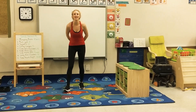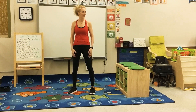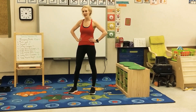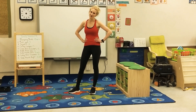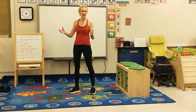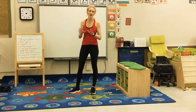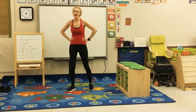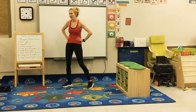Bonjour class! Hello class! Madame just finished working out and it just felt so incredibly lonely. So I thought that I would send you a video of the workout and you guys could work out at home with your parents, siblings, cousins, aunts and uncles, or grandparents — whomever's at the house. Say hey, let's go work out and drag them along. So here it is.